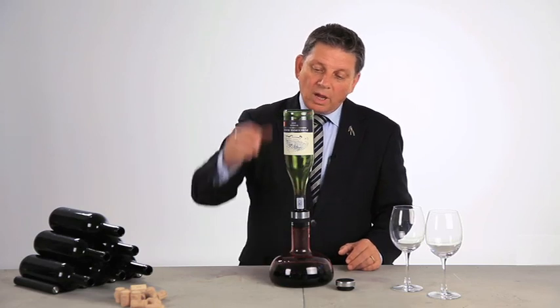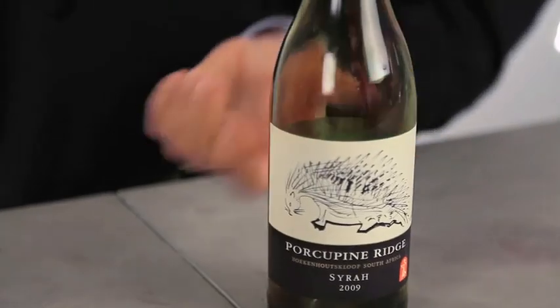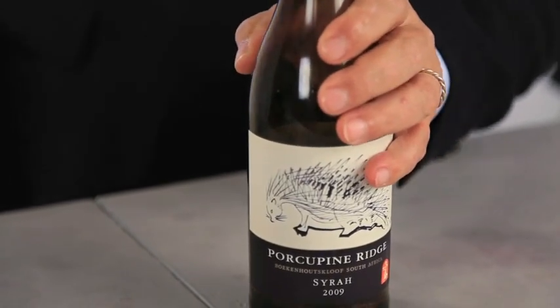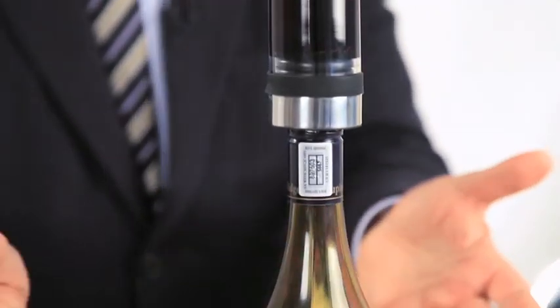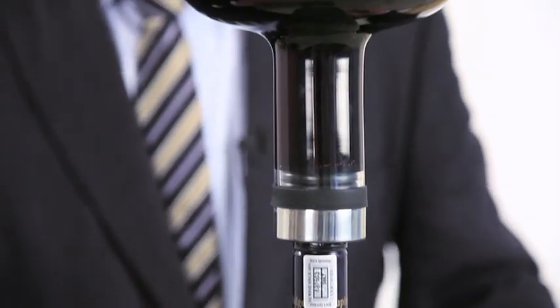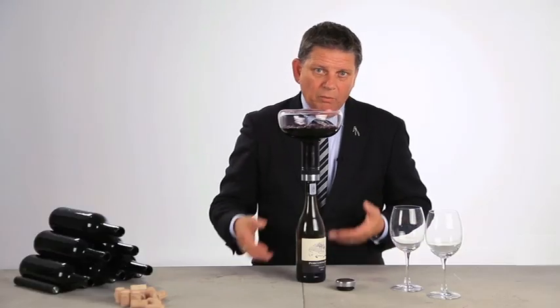But also, it's easy to turn like this, and then the brilliance comes into the picture, because then you are actually decanting the wine back into the original bottle. So you can serve the wine in the bottle, so the guest can actually see by the label which wine they're drinking.